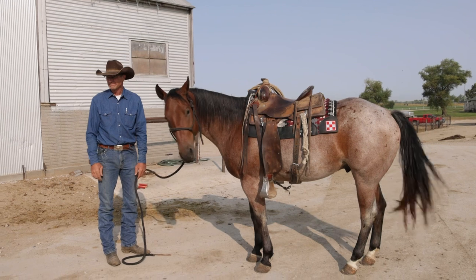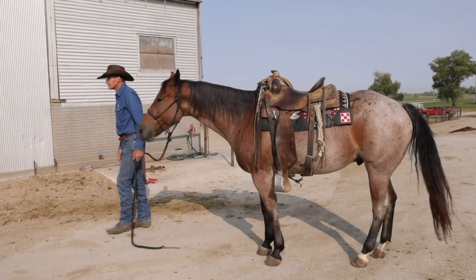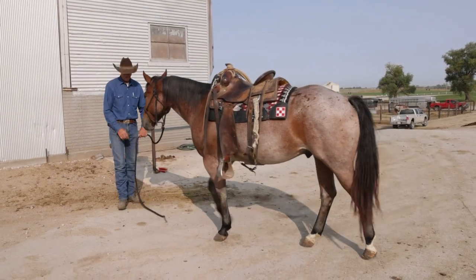Everything checks out — now it's time to put the snaffle bit on.